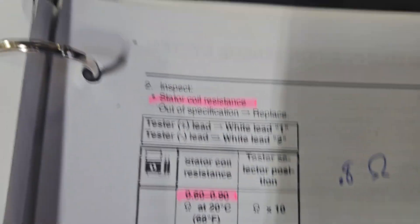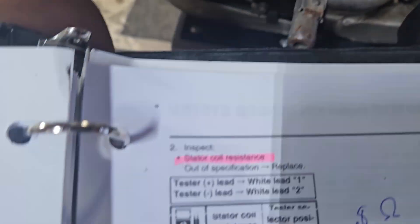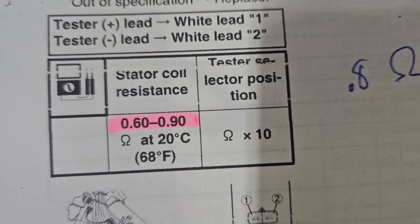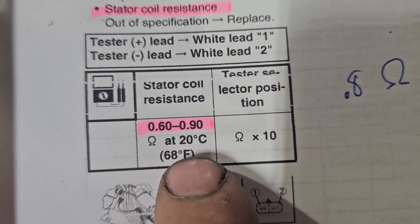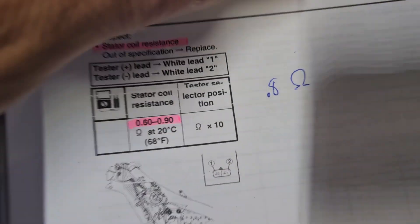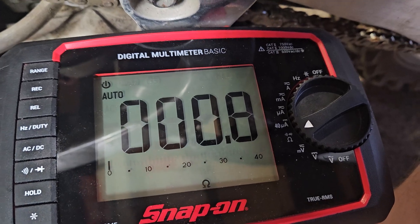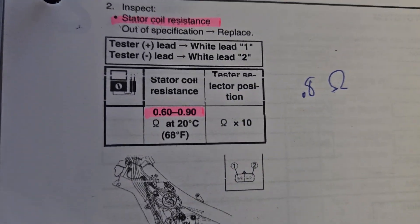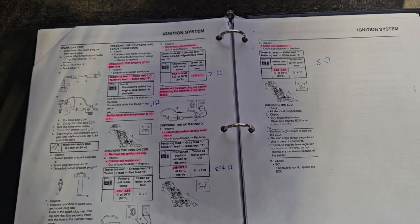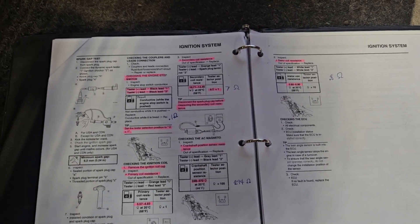The stator is going to be this lead right here. The stator resistance should be between 0.6 and 0.9 ohms — set the ohmmeter at 10 on a cold engine. Mine settles in at 0.8, and it's right at the threshold. I'm not sure if that's good or bad, high or low, but we move on.